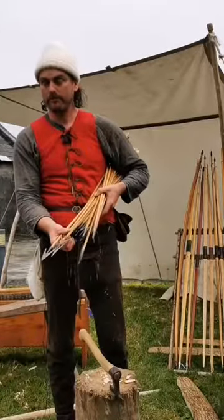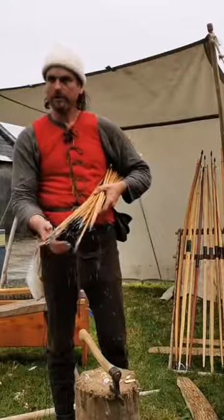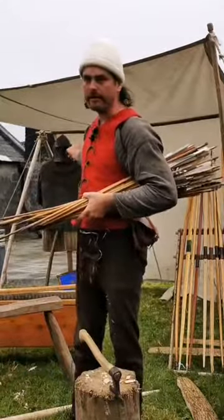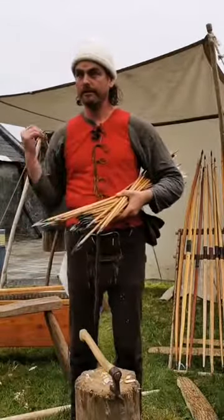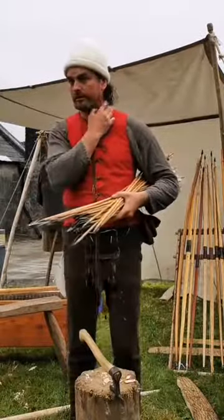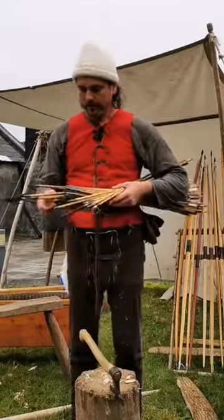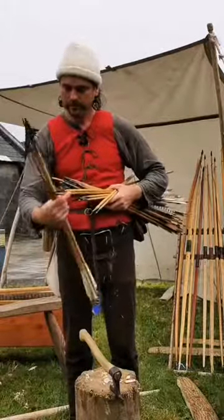The ones with barbs are hunting arrowheads — pretty nasty if you imagine them driven into an animal by a heavy bow. They're not coming out again easily because of those barbs, but not so effective against any level of armor. For example, my colleague behind me there wearing a padded gambeson or aketon underneath and a mail shirt over the top — his vital organs are well protected from bladed weapons like these hunting arrowheads.